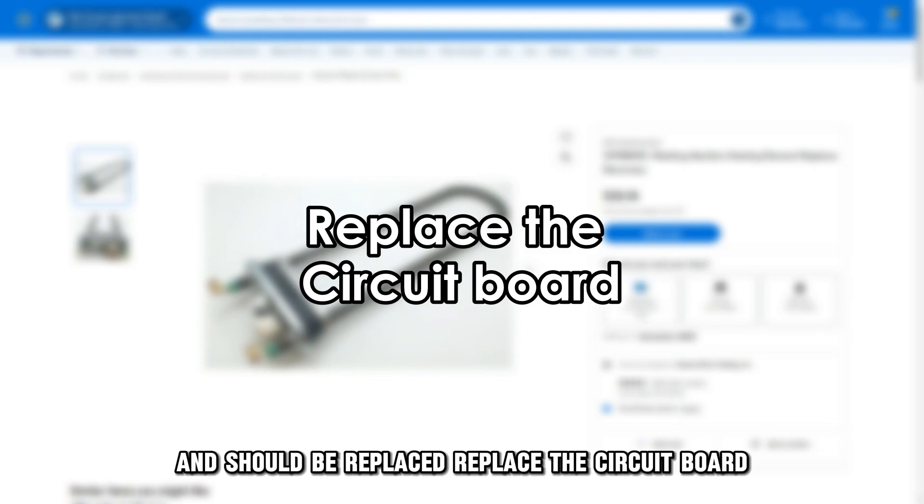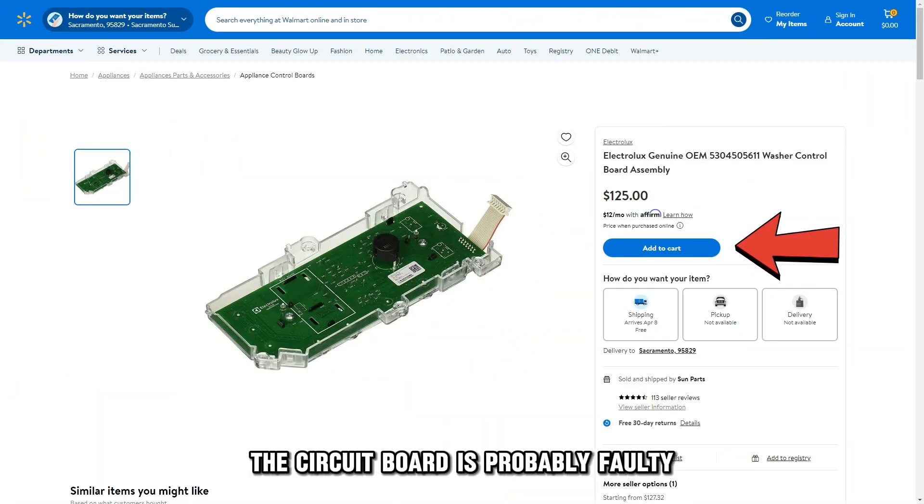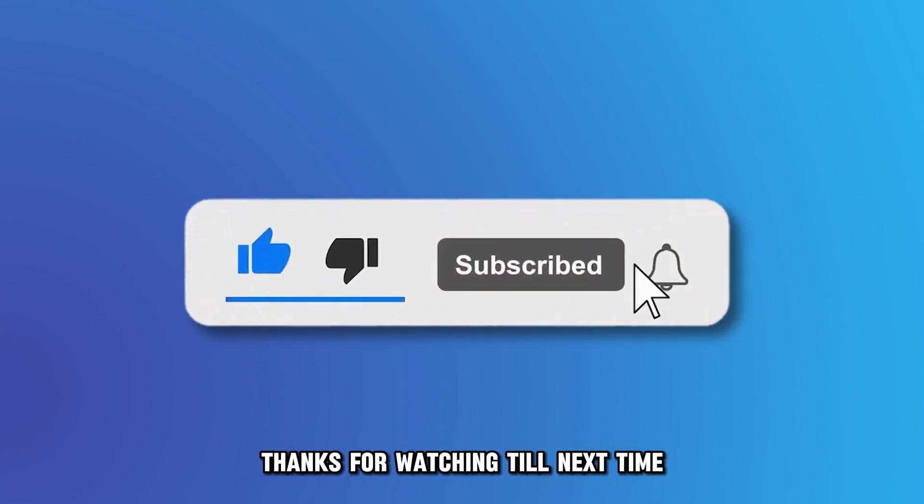Replace the circuit board. If the wiring and heating element are both working fine, the circuit board is probably faulty and needs to be replaced. And that's it. Thanks for watching. Till next time.